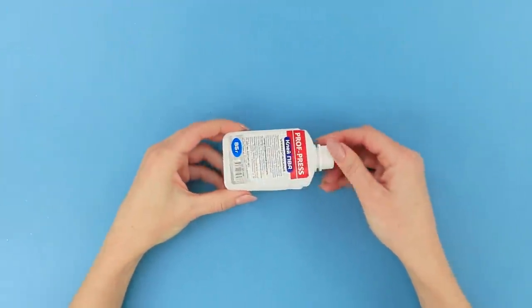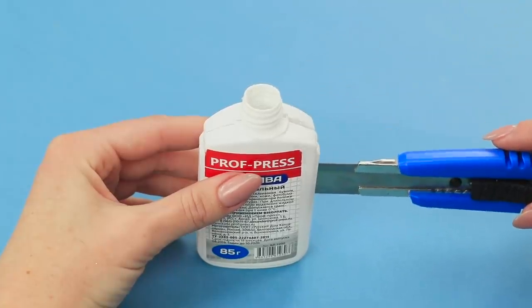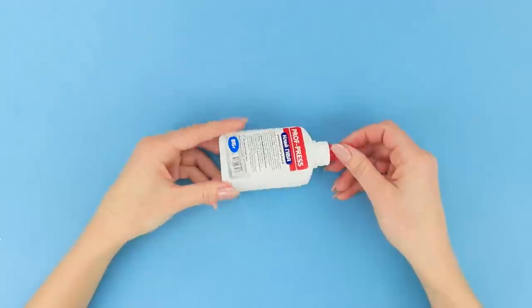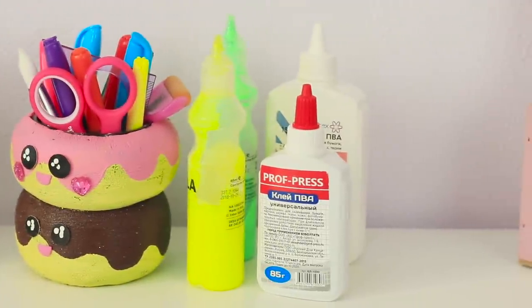For the next idea, you need an empty tube from Elmer's glue. Remove the cap with the dispenser. Cut the tube lengthwise with a utility knife. Hide money inside. Close the cap. That's it! The money will hide in your office supplies on the desk and nobody will suspect a thing!